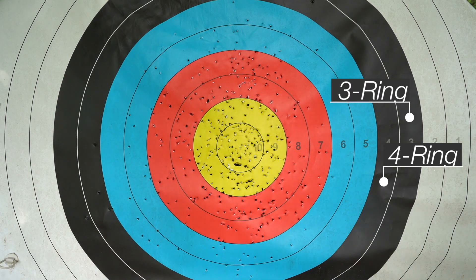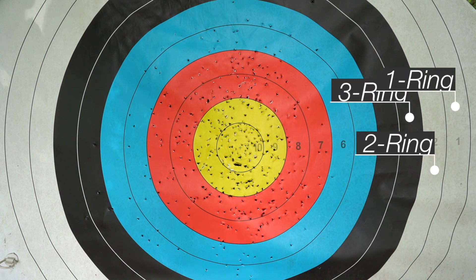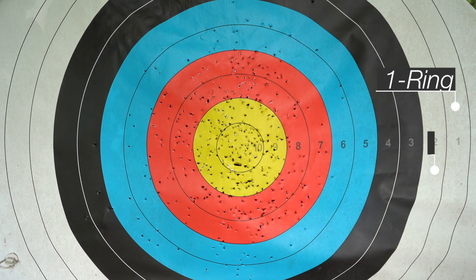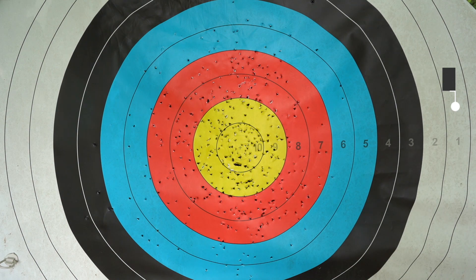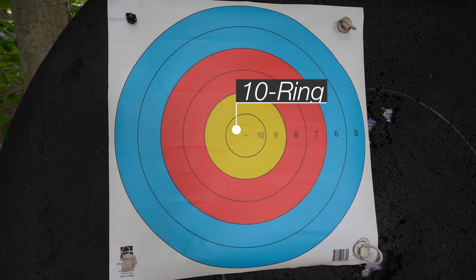The next ring out — the rest of the gold area — is nine points. Then you have the red, which is eight and seven. The blue area is divided into six and five. Then you have four, three, two, one, and any arrow that lands outside the one ring is zero.